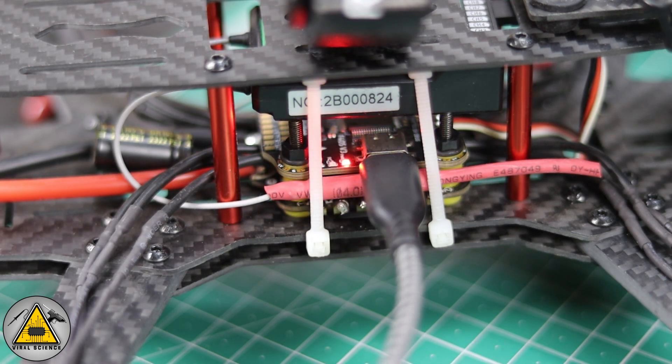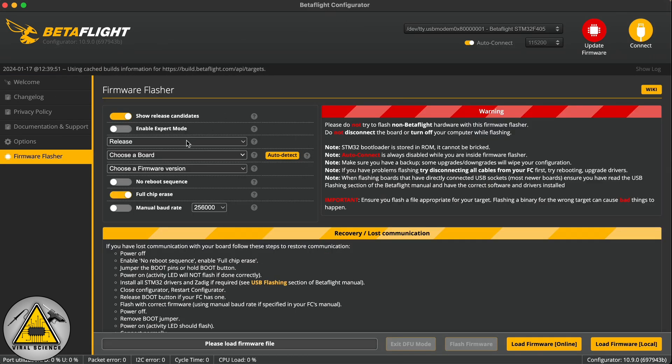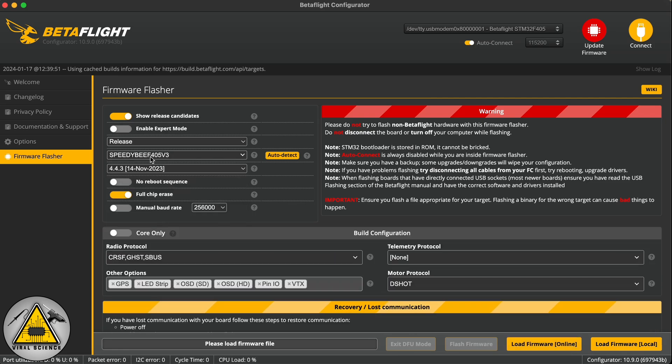Now it's time to program the flight controller. Connect it via USB cable to your computer. First we'll update the firmware — download Betaflight and go to Update Firmware. You can even skip this step. Select the board, which is PDBF 405 V3, then select the latest firmware version and click Full Chip Erase.